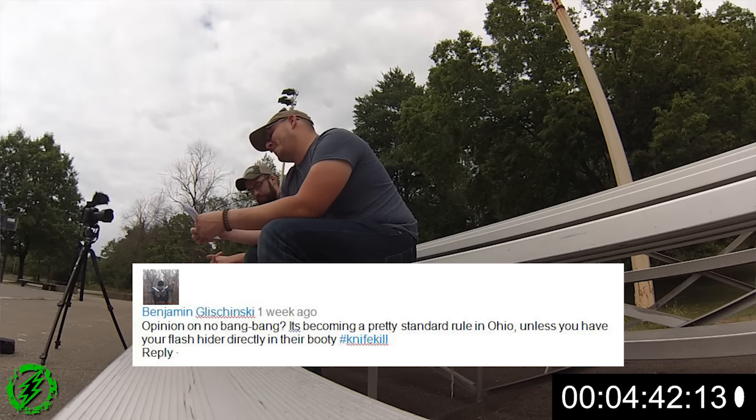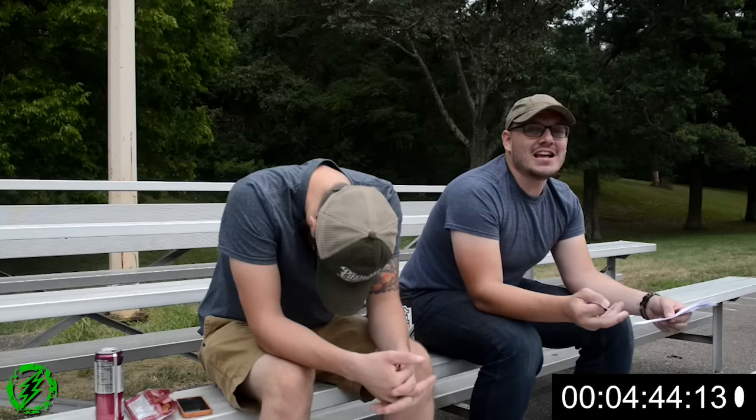Ben Glasinski: 'Opinion on no-bang-bang — it's becoming a pretty standard rule in Ohio unless you have your flash hider directly in their face. Hashtag knife kill.' I do not like bang-bang kills because then it starts arguments. If you're in a game to play pew-pews and get hit, you might as well just take the hit and be a man about it — make it definitive. Occasionally when you have somebody dead to rights, like if I walk up behind someone I'll just say 'hey bro, you cool?' and they'll say 'I'm cool' — and that's fine. But don't say bang-bang.